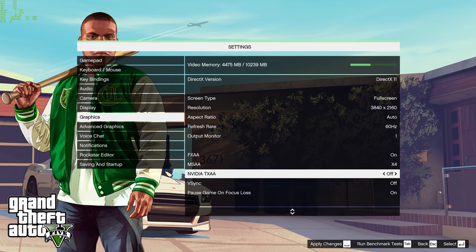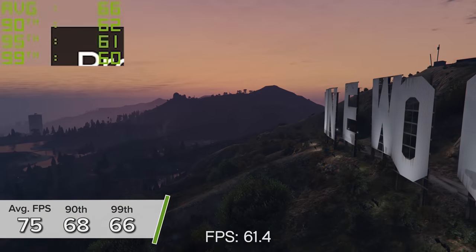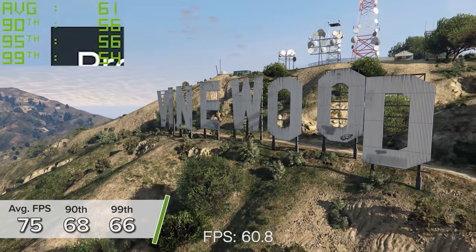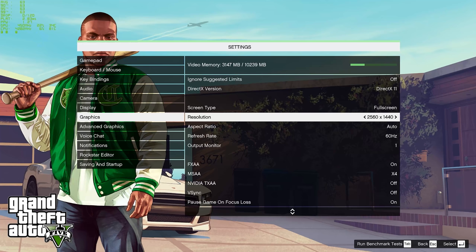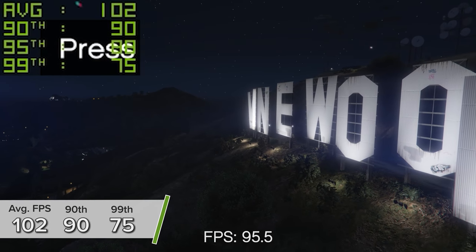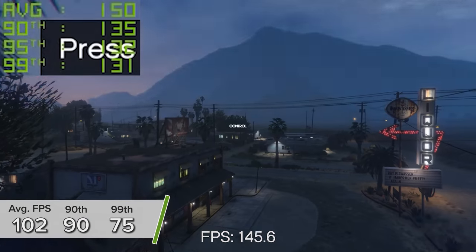GTA 5 was tested at two resolutions. First at 4K high settings, seeing 75 FPS on average with 68 and 66 for the 90th and 99th percentile results, showing just how demanding GTA 5 still can be at higher resolutions. Thankfully at 1440p the frame rates were a good chunk higher — on high settings we're getting 102 FPS on average, with 90 and 75 FPS for the 90th and 99th percentile results.